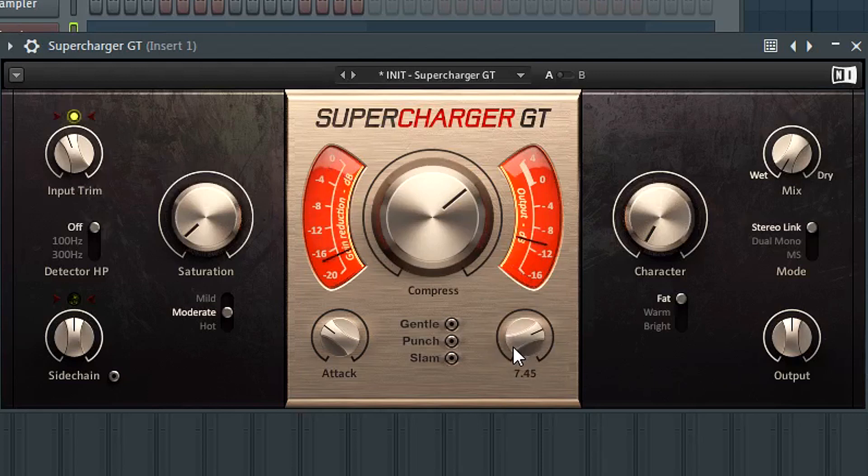Attack is how fast the compressor reacts to the signal when it exceeds the threshold, and release is how fast it returns to the uncompressed state. You can see the gain reduction being applied — with a very short release it comes back to zero dB very fast. If you extend the release and want something silky and smooth with an extended compression effect, you might want it a bit longer. I usually go for a fast attack and fast release preset for the bass sounds I work on.